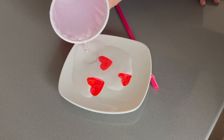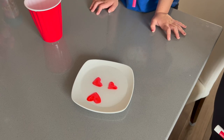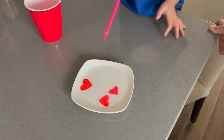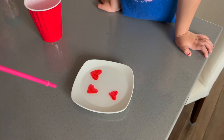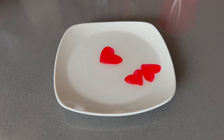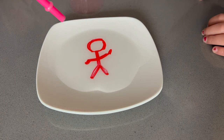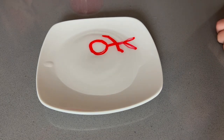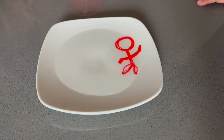Then slowly pour some water on the plate and watch the hearts begin to float. Have your child make the hearts move around by blowing them through a straw. You can also draw a little stick figure and make him dance if you want. Aubrey had fun making the hearts dance around, but also wanted to try drawing her own design.